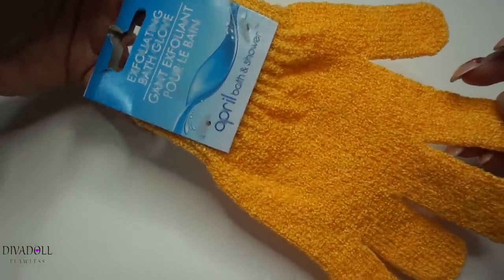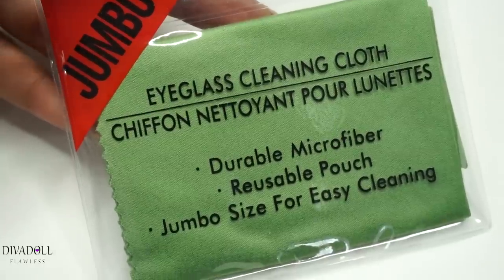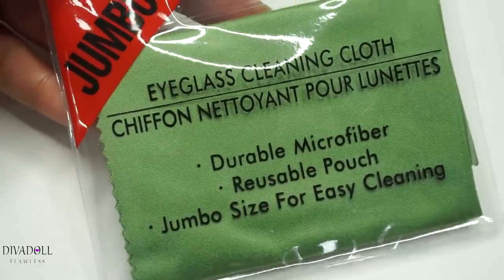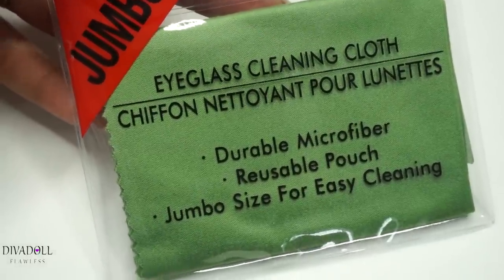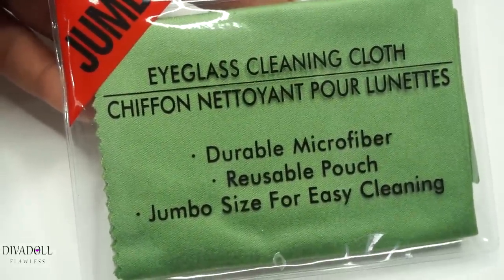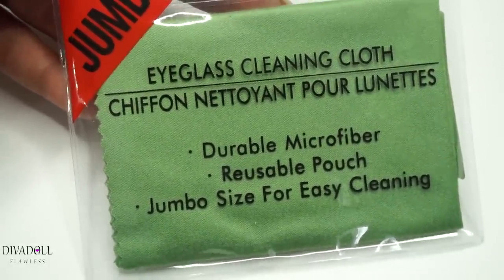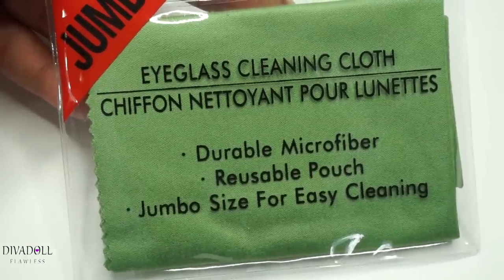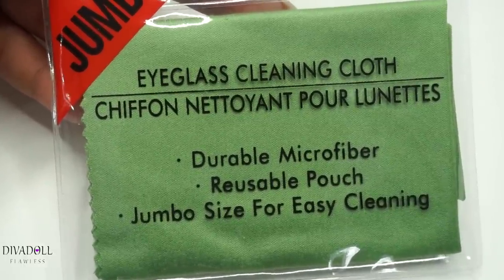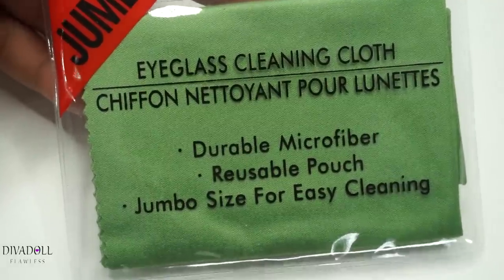I grabbed this eyeglass cleaning cloth basically for my son because he wears glasses, and these things around here are like socks — for whatever reason he can never find his little cleaning cloth, and it drives me nuts if he wears his glasses with spots or fingerprints on them. So I did grab it for him.